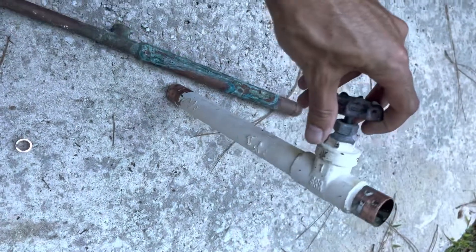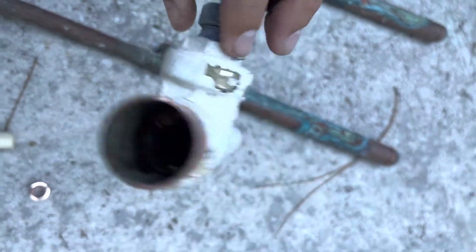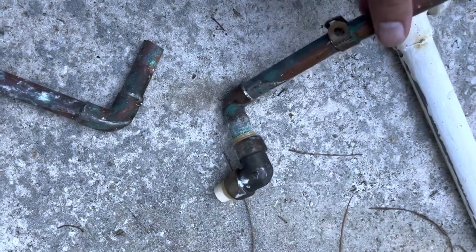Leaking old shut-off valve — that's not opening back up. And of course everyone's favorite, the little SharkBite.